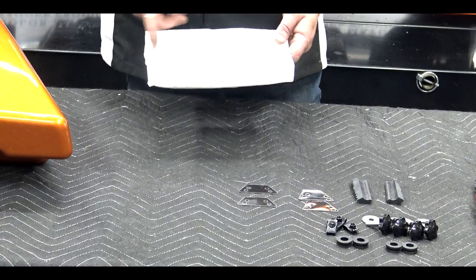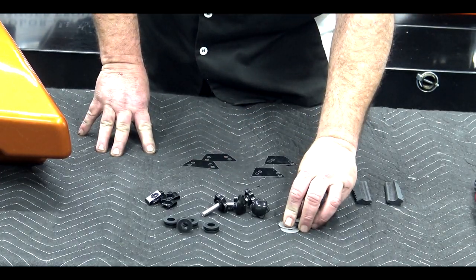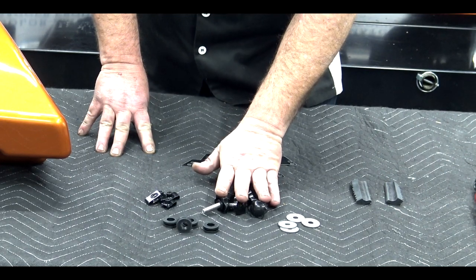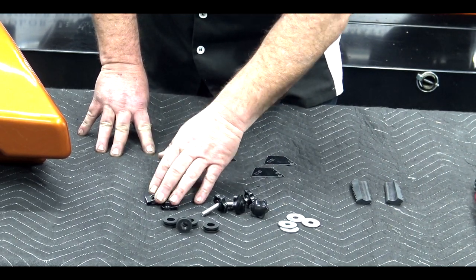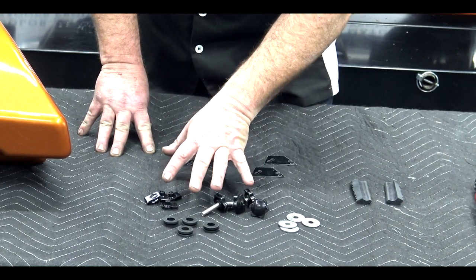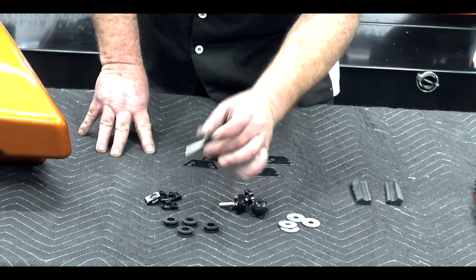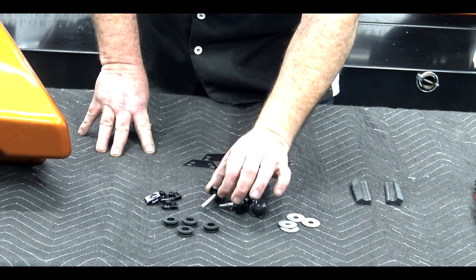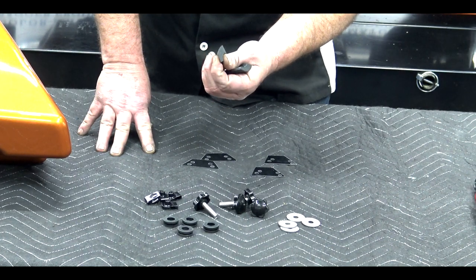Inside one of your saddlebags you're going to have a white hardware bag like this. In that hardware package you'll have your four washers for your bagger knobs, a brand new set of four bagger knobs — two for each side — and four of the clips that go in. We're going to show you how to replace those here in a minute. That's going to replace the actual push pin stuff you have now with these anti-theft bagger knobs. Also, you'll have two cut rubber shims like this.